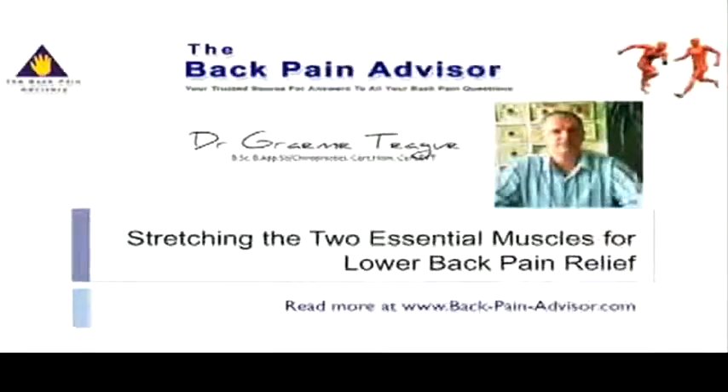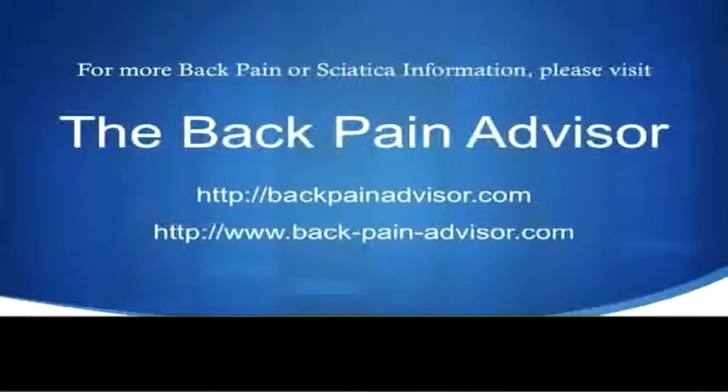If you would like more information on any technique for back pain, feel free to go to one of our websites listed in this video.